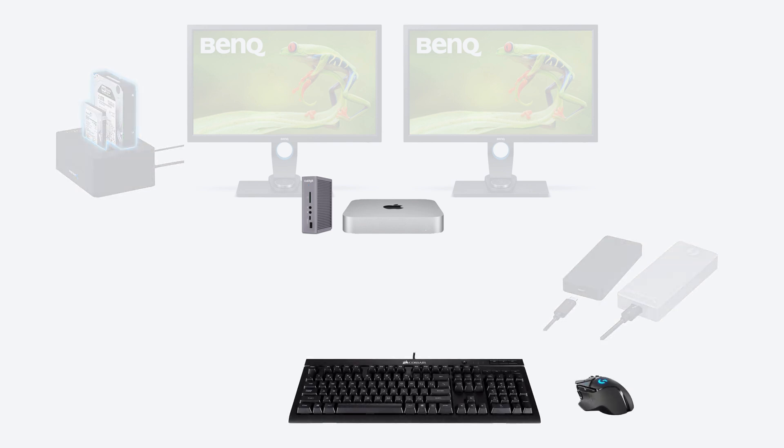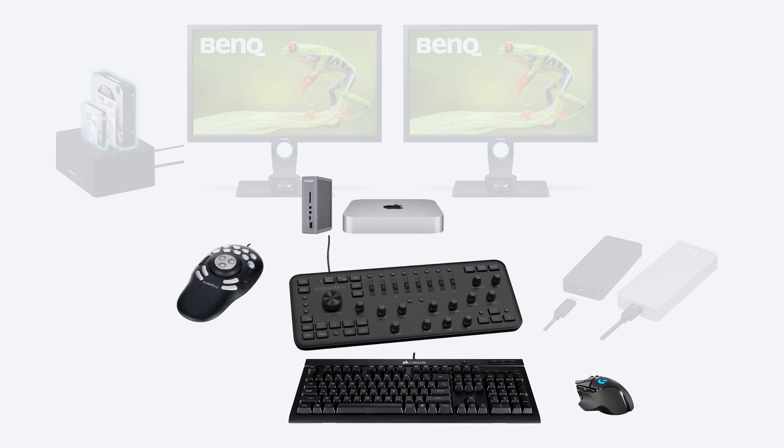For interacting with my computer, I use a wired mechanical keyboard and a wired programmable mouse, which use up two USB-A ports. I use these because I don't like being interrupted while I work with Bluetooth issues and battery drainage. For added productivity, I also use a ShuttlePro version 2 and a LoupeDeck Plus, which are also fully programmable and use up an additional two USB-A ports. My last USB-A device is my seldom-used printer, and this still leaves me with two spare USB-A ports.